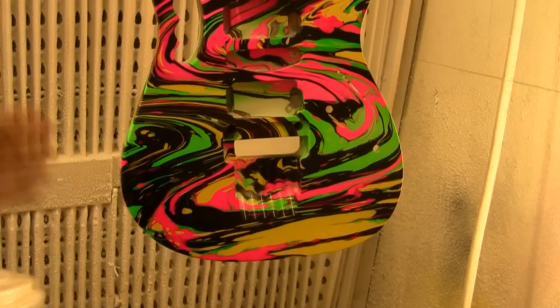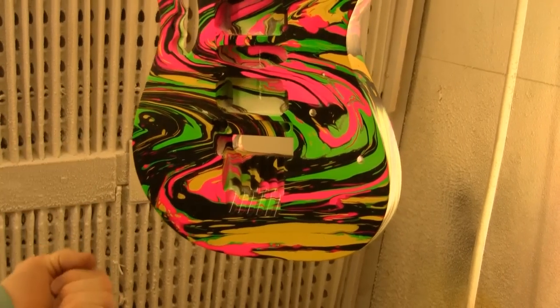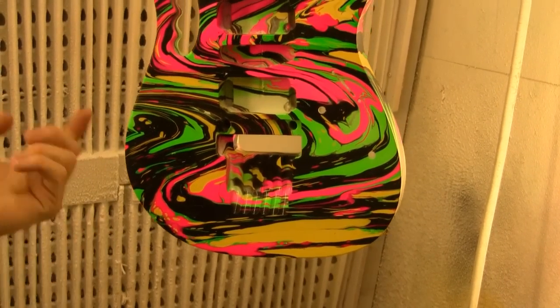You need an HVLP gun and you're going to spray it with either PU or an acrylic. You could also put polyester on it, but I'd advise using acrylic.